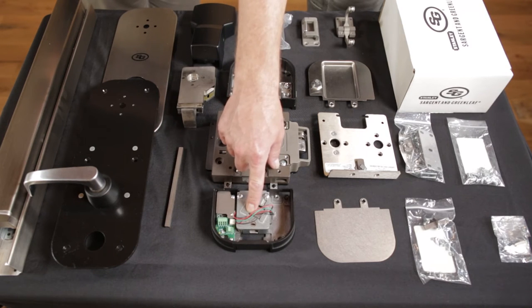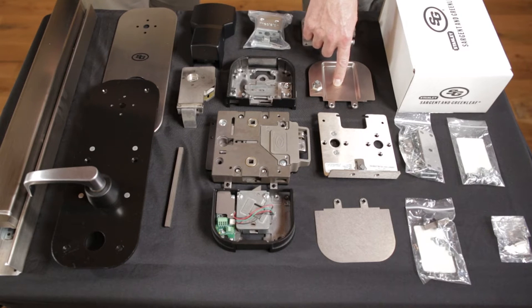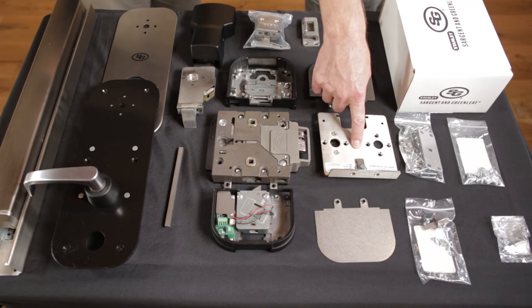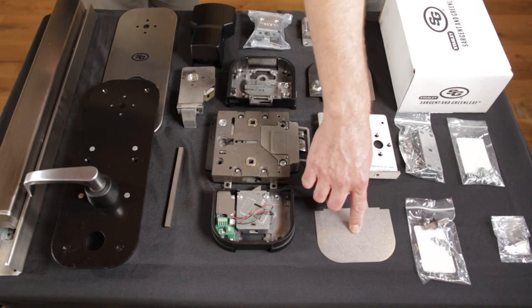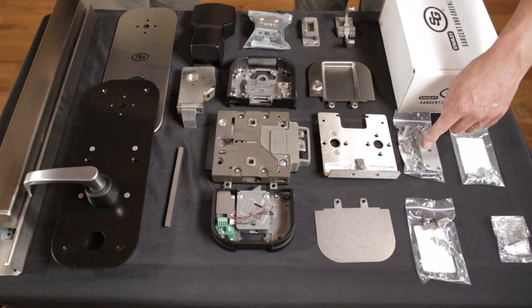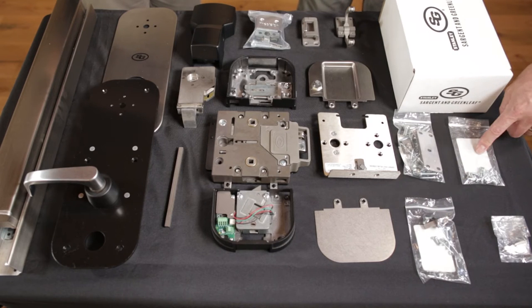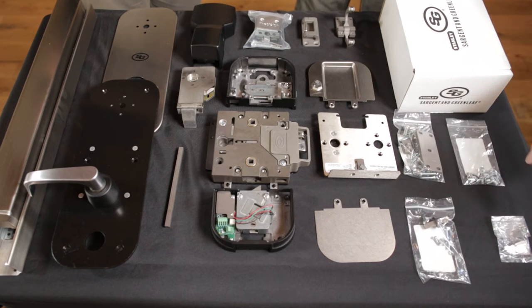Additional components include: the access control housing with access control assembly, strike, panic interface mechanism, combination lock cover, interior center cover, access control cover, and the 2740B compliant locking device included in your 500 series installation. Also included are the T25 accessory pack, T26 accessory pack, and additional keys.